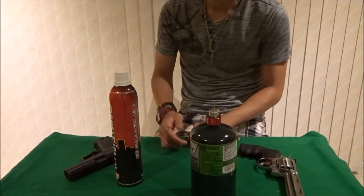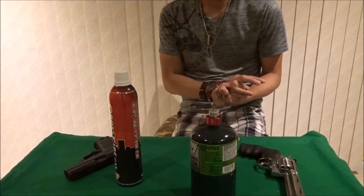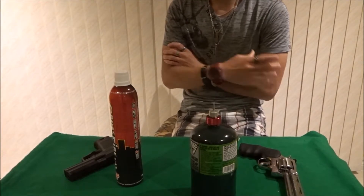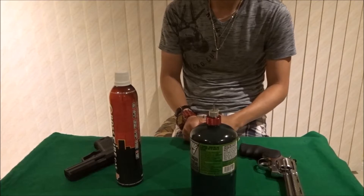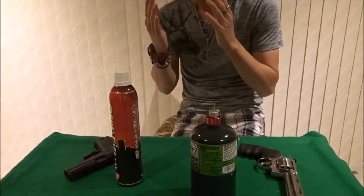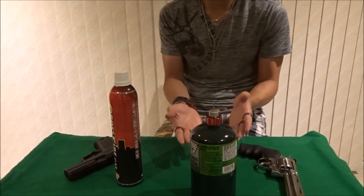What's up guys, MagicNavs here. In this video I'm going to be doing sort of a comparison video and review on green gas, and the comparison between using green gas and propane.